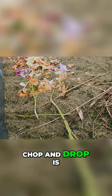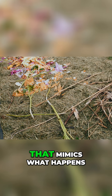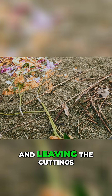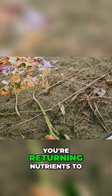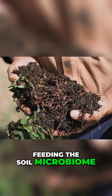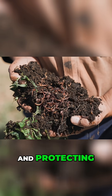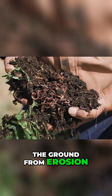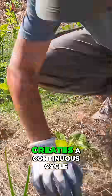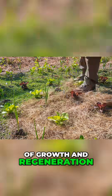Chop and drop is a simple, natural technique that mimics what happens in healthy ecosystems. By cutting back plants and leaving the cuttings as mulch, you're returning nutrients to the soil, feeding the soil microbiome and protecting the ground from erosion and moisture loss. This process creates a continuous cycle of growth and regeneration.